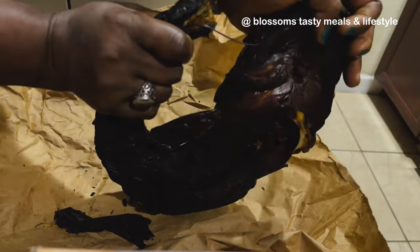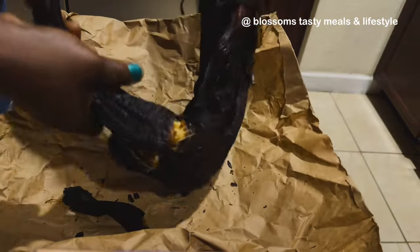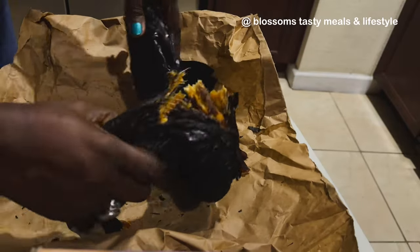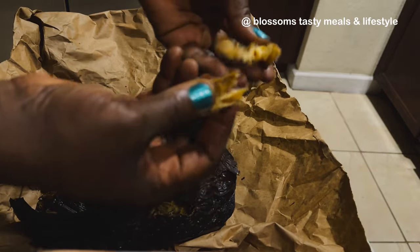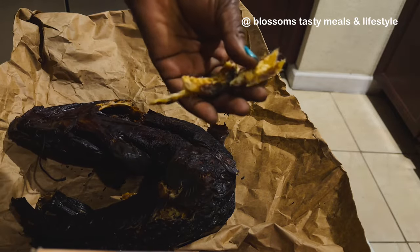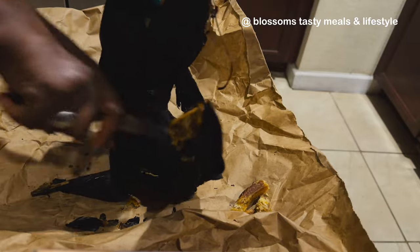I'm cutting this fish here — I got it from Nigeria. It is dried fish and it's so good. It took me a while to cut it open. Every part of this fish is a blessing to the soup. If you don't have access to this type of dried fish, please use any dried fish of your choice.